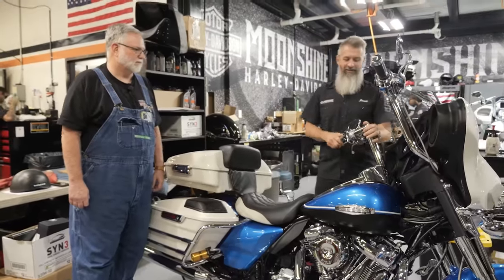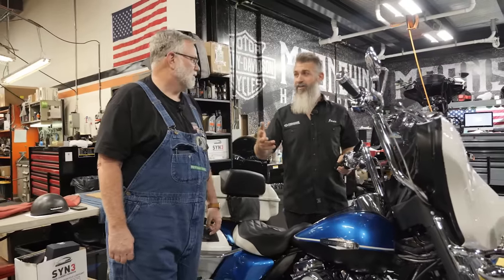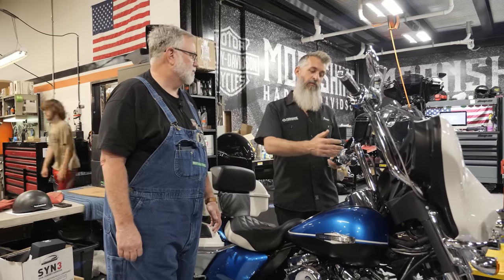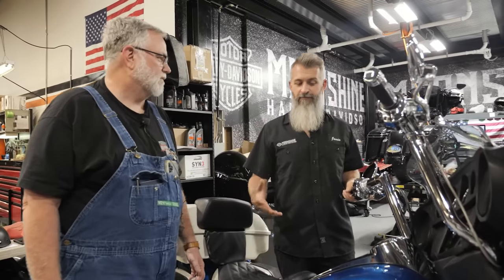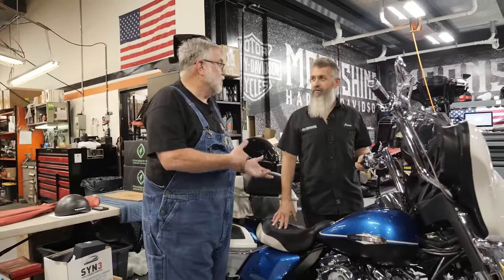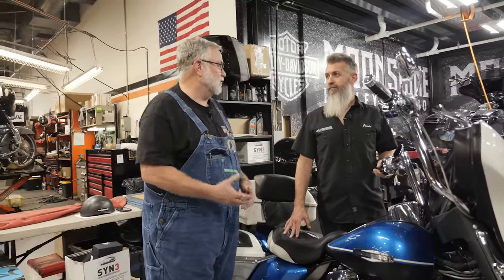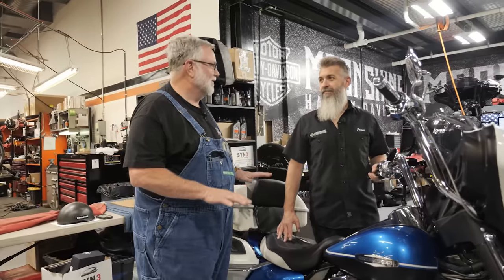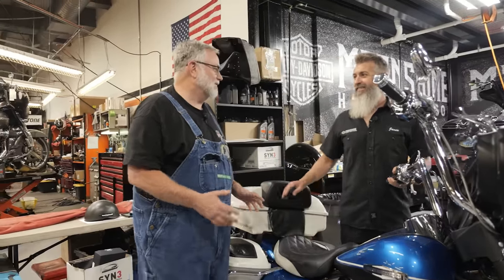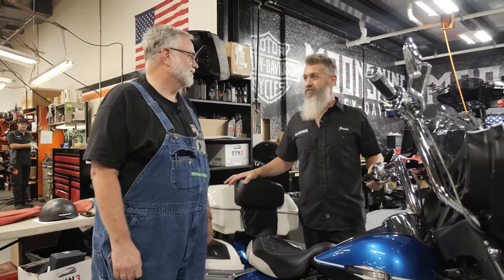He changed the bars to be taller and farther back — lean back, feet on highway pegs, and now you've got the full road sofa bike. He went from Krauss Moto bars to taller apes, and with leaning on the backrest and cruising it makes more sense for his riding style. We also talked a bit about the 2023 CVO he has on order. The heads are new — the port is no longer a circle, it's an oval port, smaller on one side than the other. The intakes changed, variable valve timing is in there working off oil pressure.